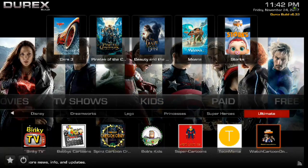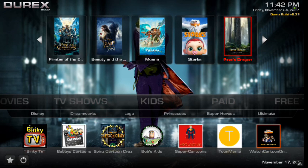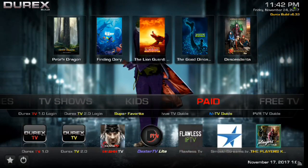You also have all these other options as well. If you scroll down, you've got Blinky TV, Bobby's Cartoons, Spin's Cartoon Crazy, Bob's Kids, Super Cartoons, Two Mania, and Watch Cartoons, which is really cool. Scroll up and you have your widgets.